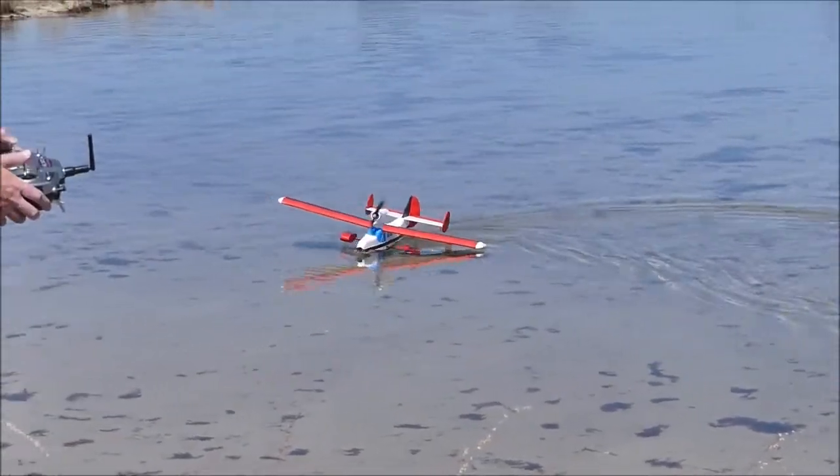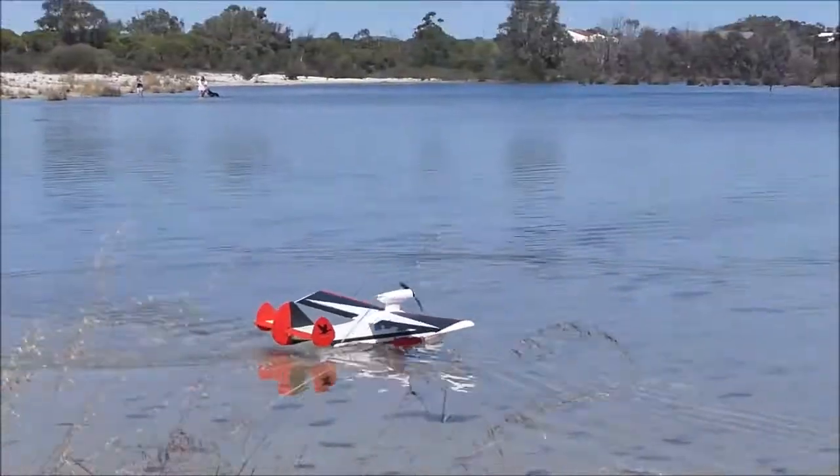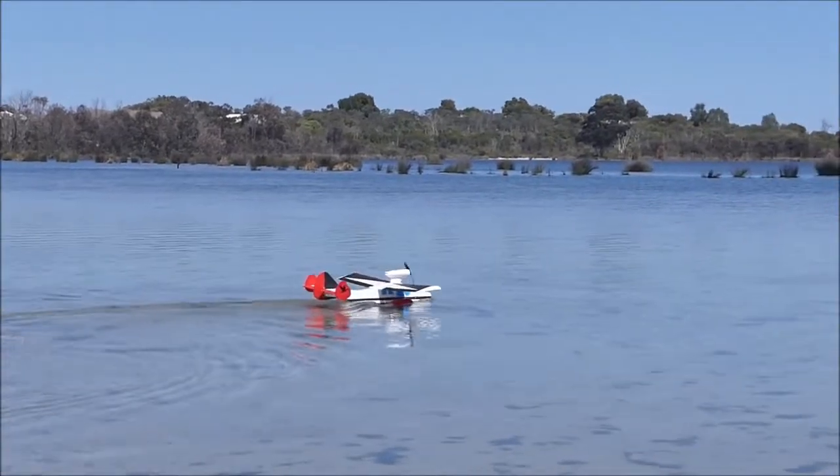It does seem a bit unsteady on the water, doesn't it? Those floats look a bit marginal. Too marginal.